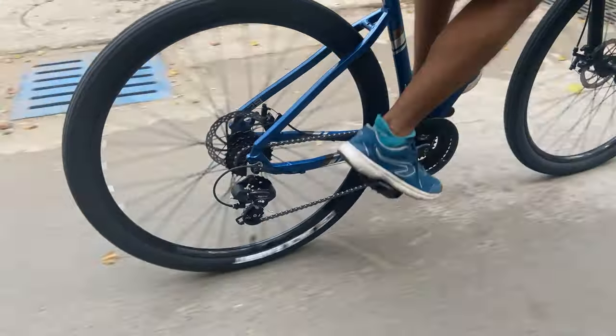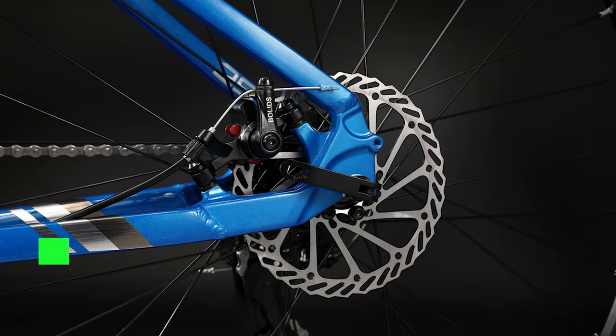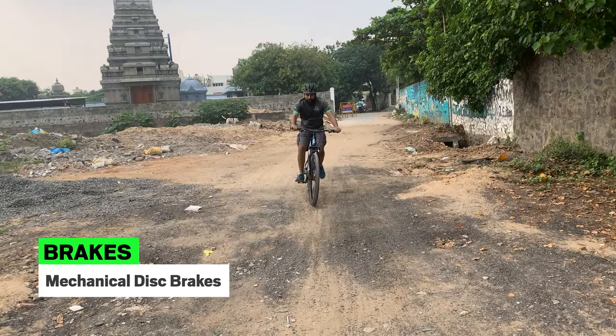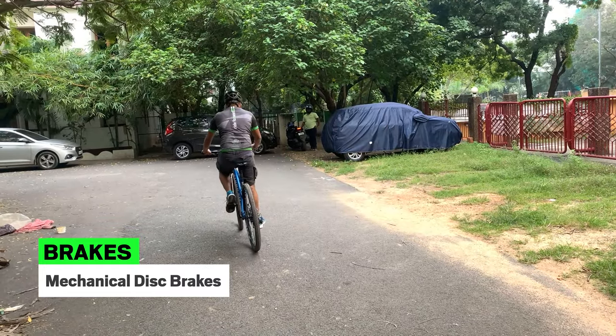During the test ride, the gears felt smooth to shift with no evident lag. The mechanical disc brakes at the front and rear were powerful and ideal for safe and quick stoppages on both trails and rough or wet urban roads.